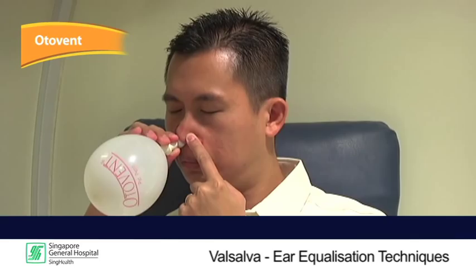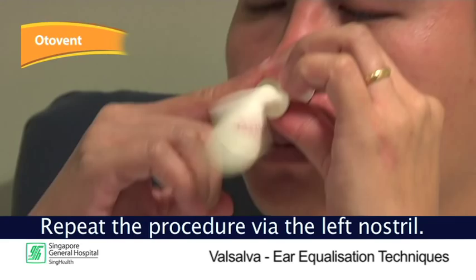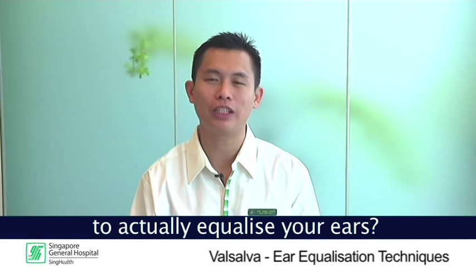Surprised to find that there are so many methods to actually equalize your ears? Well, try them next time when you're traveling on an airplane, or whenever your ears are blocked. Thank you for watching.